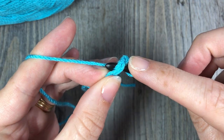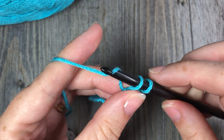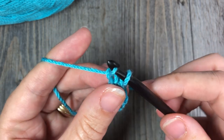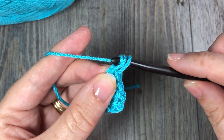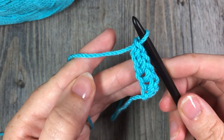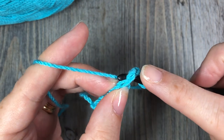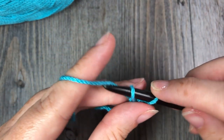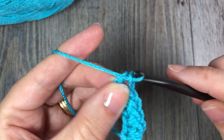Insert your hook into your chain stitch, under the first loop and under the second loop. Yarn over and draw up a loop. Yarn over and pull through the first loop — that is your chain stitch. Yarn over and pull through the two loops on your hook. You can continue to do that for as many stitches as you need for your foundation chain or your first row of single crochet stitches.